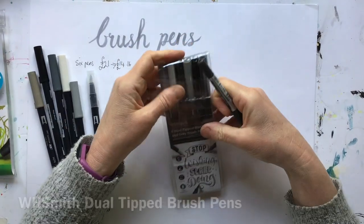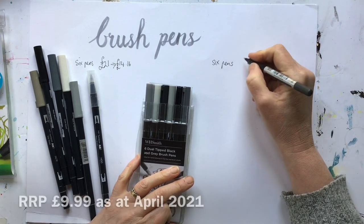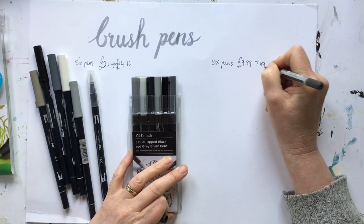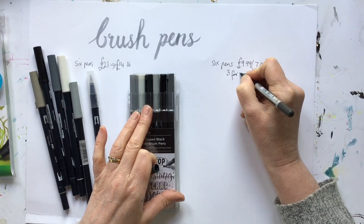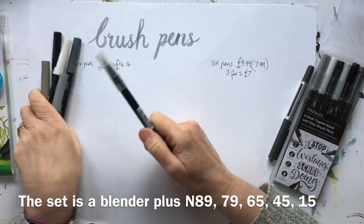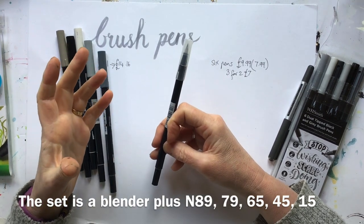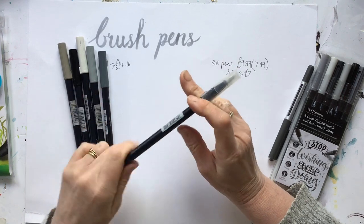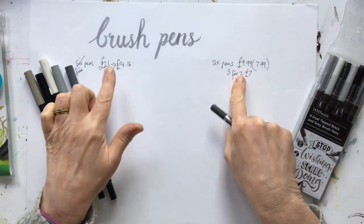So there are bargains to be had. These Smiths ones — again six pens — and the recommended retail price is £9.99. I found them for £7.99 on Smith's eBay store, and I actually bought them three for the price of two, so they worked out just over £7. So the first thing to say about the Tombow is actually it's not six pens — it's five pens plus a blender pen. The blender pen is great if you're just colouring with your brush pens or doing lettering and wanting to blend colours, but it's pretty useless for what I want. So in fact I would say it's five pens. So you can see the price difference — basically if you can get it at the cheapest rate, these are still half the price of that.